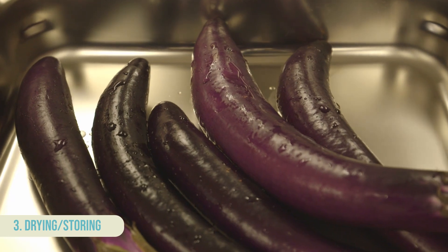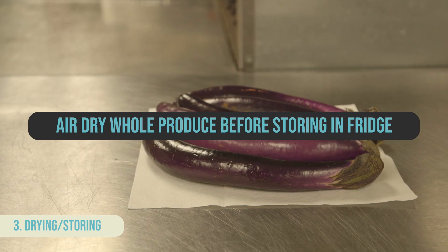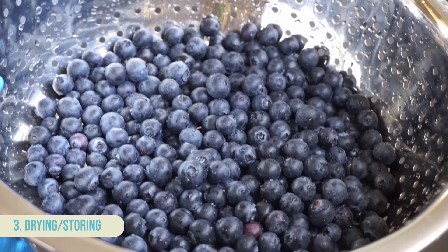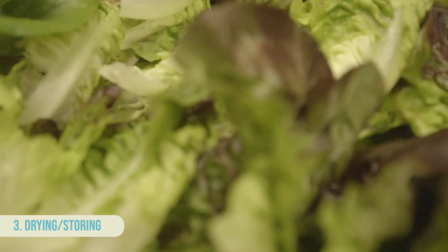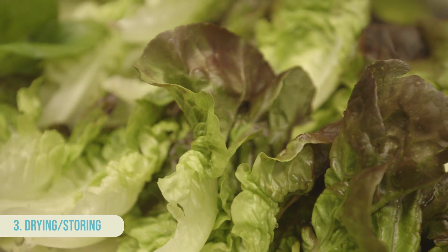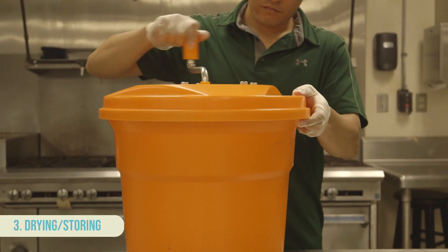If possible, avoid washing whole produce then storing in the refrigerator, as spoilage can occur. If you must, then thoroughly dry produce first. Additionally, certain crops like berries or basil should only be washed right before consuming. Most whole fruits and vegetables can be allowed to drip or air dry before storing. Uncut leafy greens can also be placed in a salad spinner to remove excessive moisture.